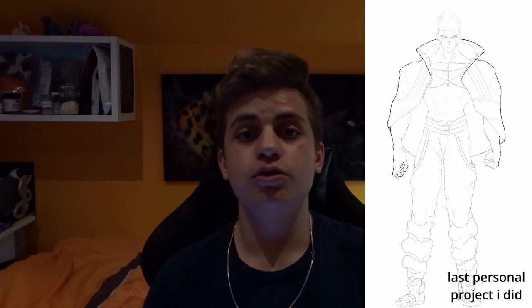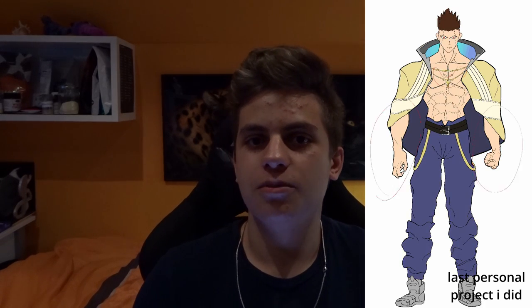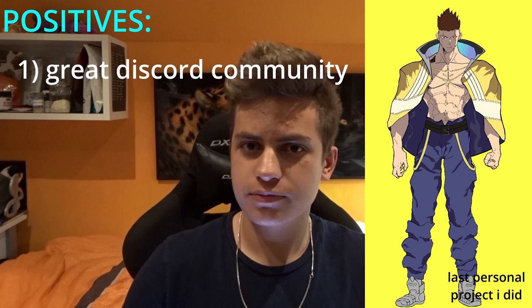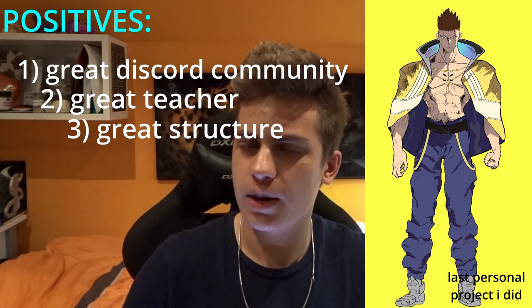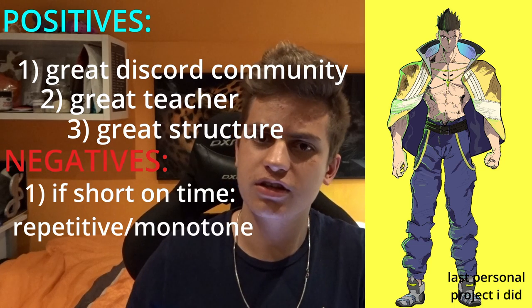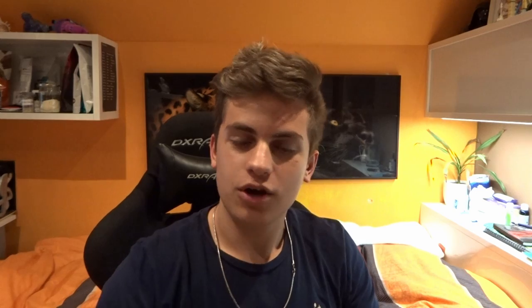To conclude: who is this program for? It's for everyone, whether professionals or beginners. If you want to grow your art skills and don't have a lot of structure in your day, this program is definitely for you. On the positive side: a great Discord community, a great teacher, and great structure. On the negative side: if you're short on time it may feel repetitive, and there could be more assignments per lesson to switch things up. I hope you could take something away from this video. Thank you for watching, have a nice day!